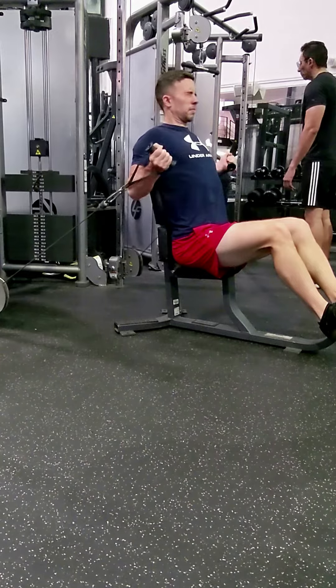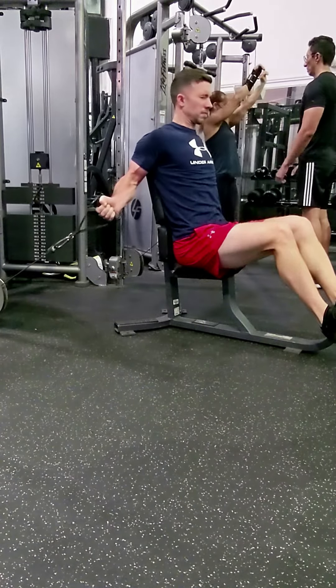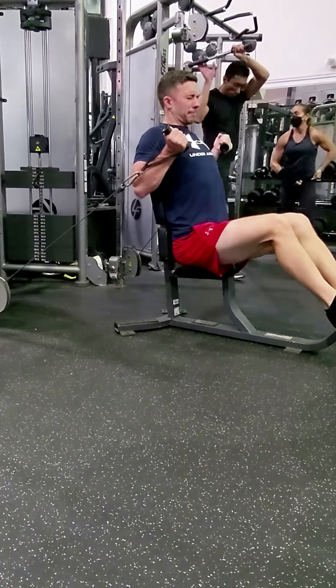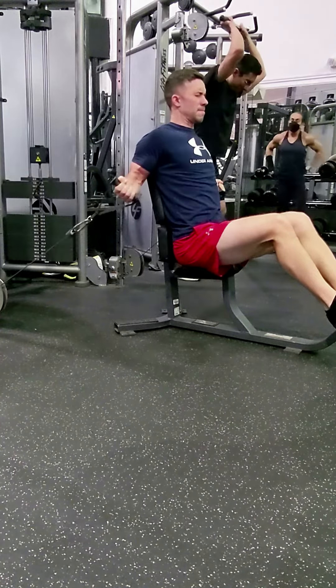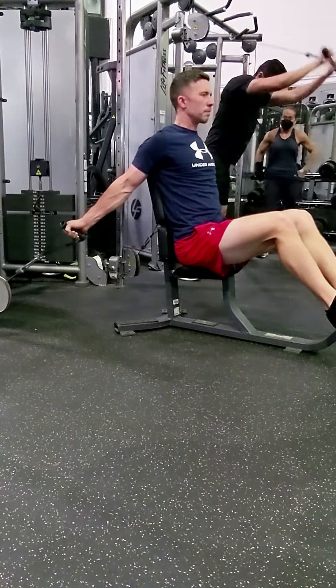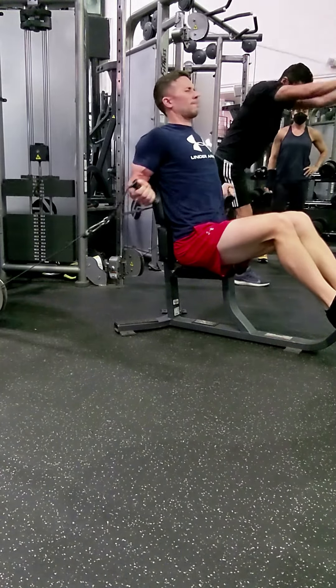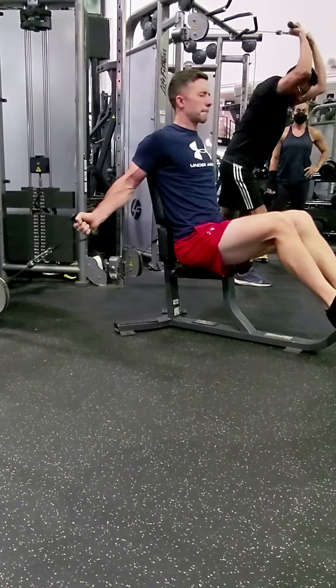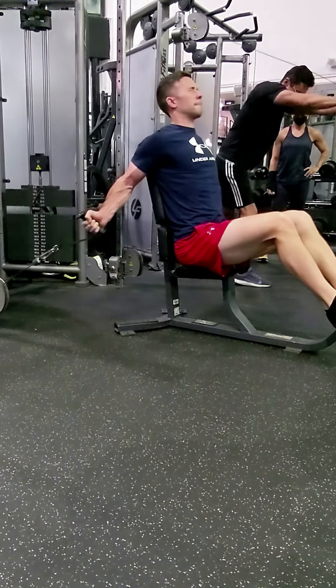The long head is what gives the biceps the peak — that outer peak that really pops up on top. The long head of the biceps also plays a very critical role in your overall shoulder health, just the overall health of the shoulder joint. Big shout out to AthleanX for also talking about that quite a bit on his channel.